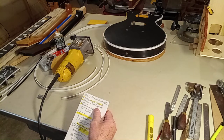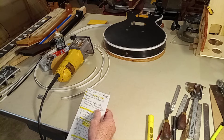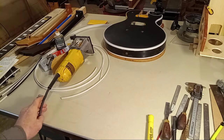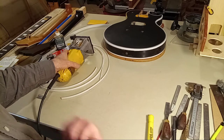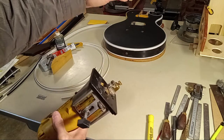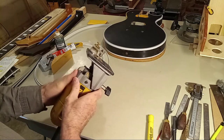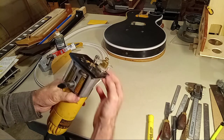I'll demonstrate the router depth adjustment fixture, then demonstrate shaping the binding down and discuss binding swelling — tools, chisels, files, razor blades, et cetera. I'm going to start out talking about the fixture here. This is basically your traditional trim router — more of a router for edge trimming, but I usually push them to the limit. This is just a little concept I came up with a long time ago but never really put into play.